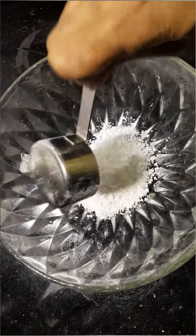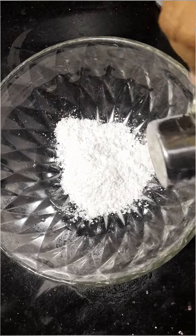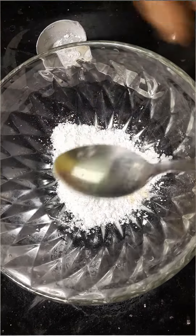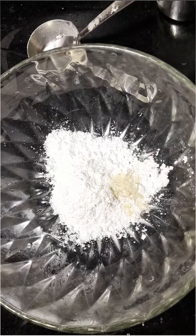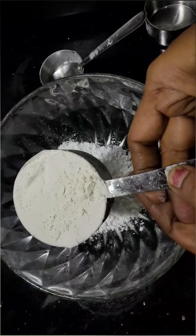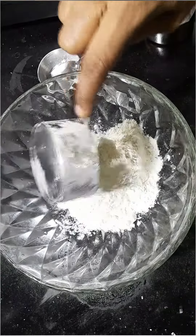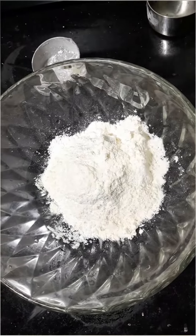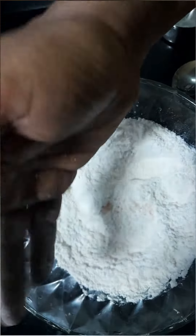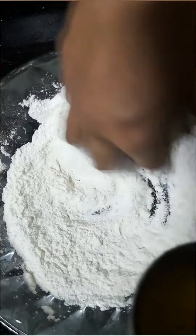I put powdered sugar in it. Put it in a cup of salt. Put a little powder in it. Then we add baking soda and baking powder.